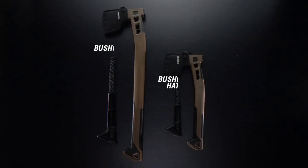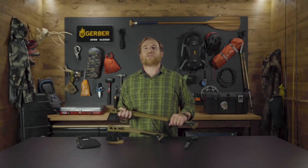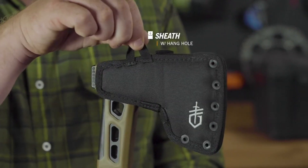It releases with the push of a button. The Bushcraft Axe has two compartments, while the hatchet has one. Each accommodates a mini lighter. Both come with a fabric sheath that includes a hang hole for easy storage.